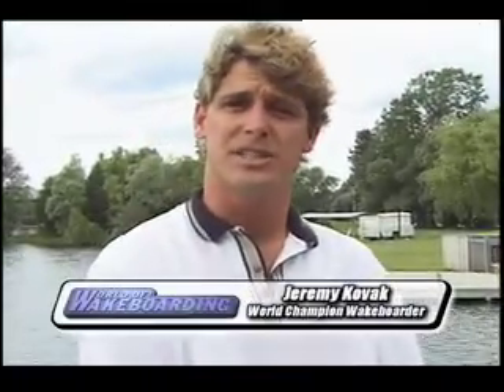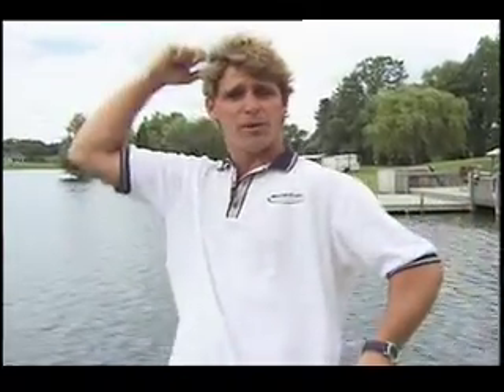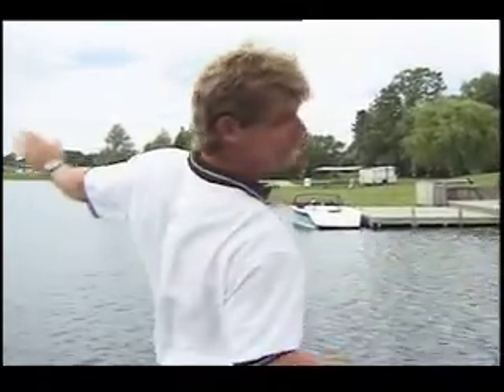This week on the trick tips, I'm going to teach you how to do a scarecrow and an elephant. For those of you that don't know what a scarecrow is, it's simply similar to a frontside roll to revert, except instead of the board going up and over your head, it goes out and around your body.